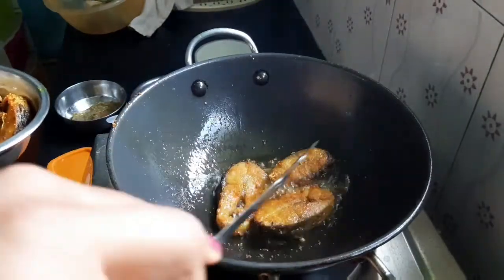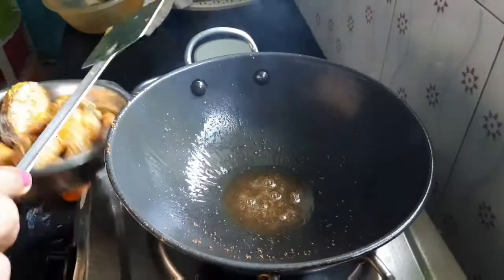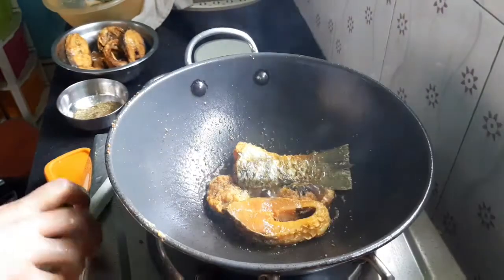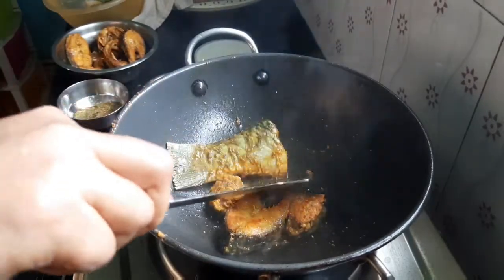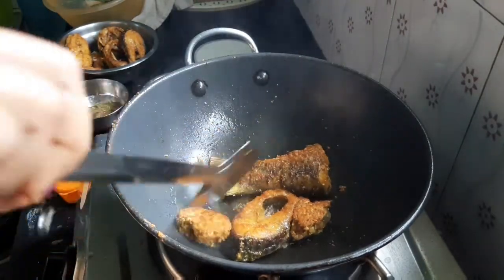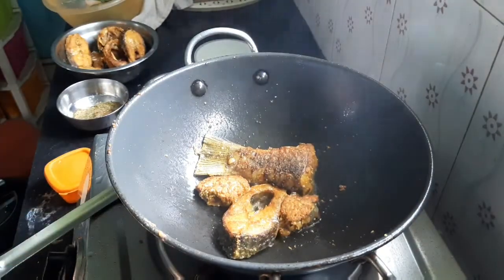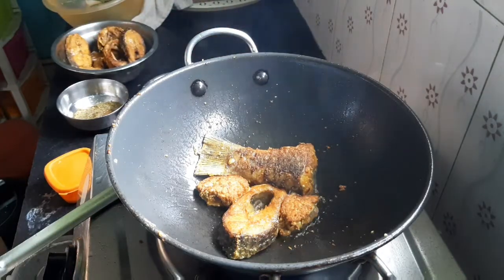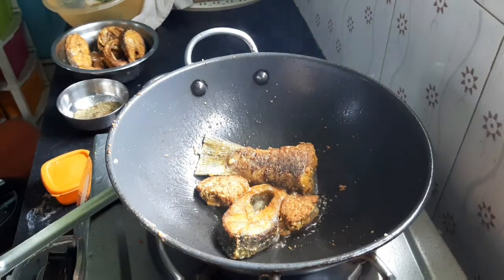2 minutes of water, 1 minute of water. We will cook in the oven, and the sauce will be done with the oven.